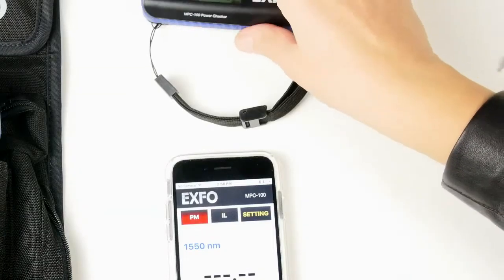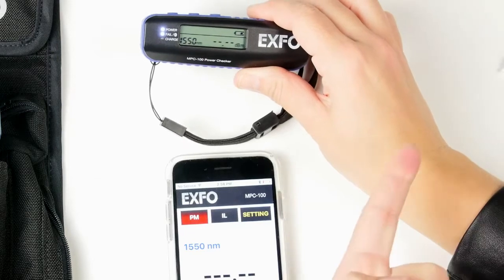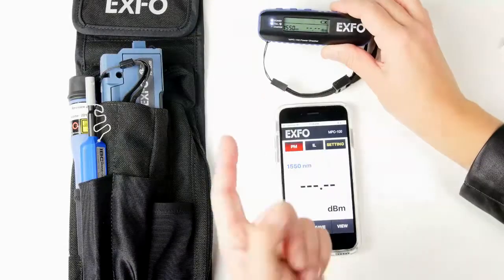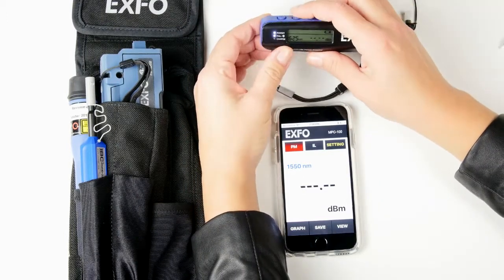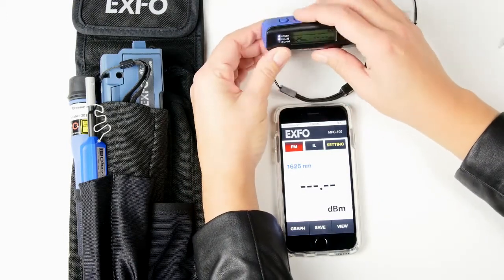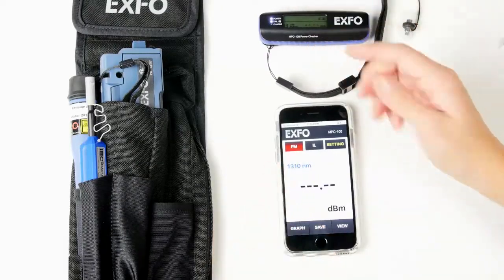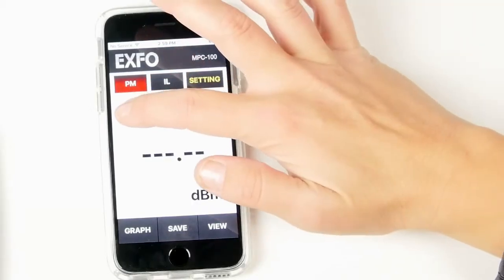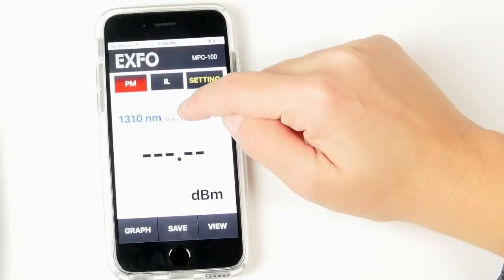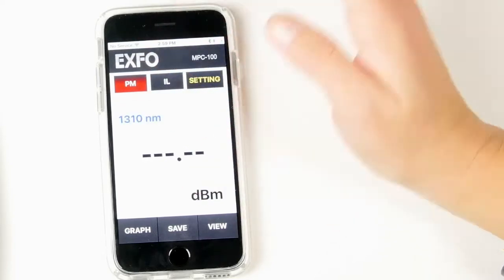Before proceeding to the test, we need to make sure that the wavelength corresponds to the one we're using on our light source. Here we're using 1310nm, so we're simply going to click multiple times on the wavelength button until we get to 1310. The value is also changing on the application. You can also do it directly in the application by clicking on the wavelength and scrolling to the value you're looking for — so here, 1310.